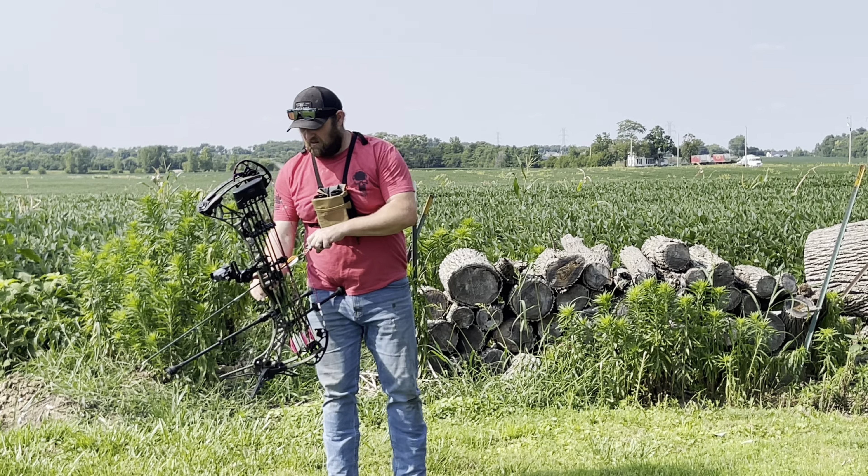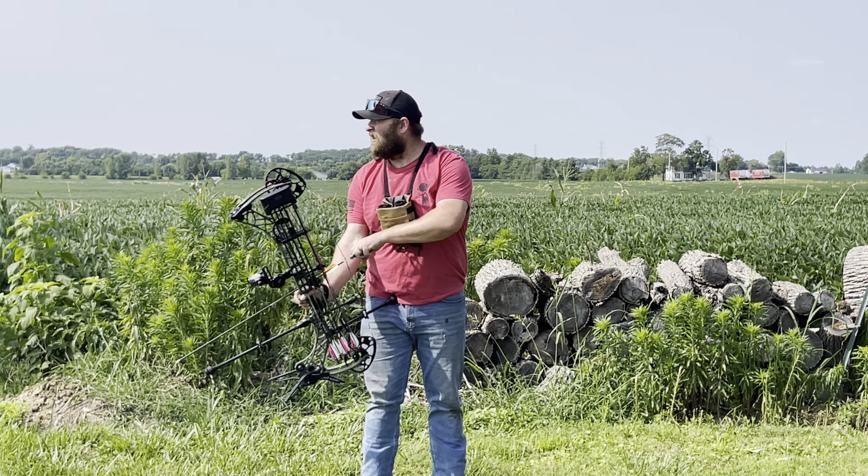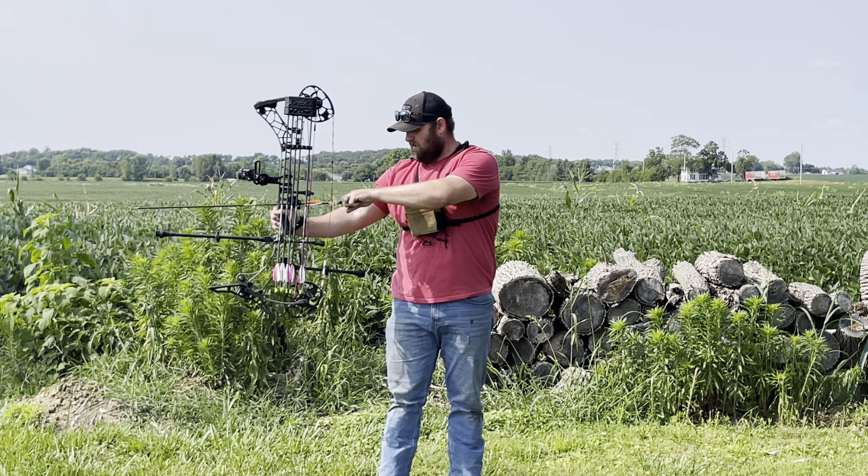I know we're gonna have to adjust this, so let me just cheat on my actual sight tape. We'll go maybe 22 — we're actually gonna take my actual sight tape from last year and see where it puts this.